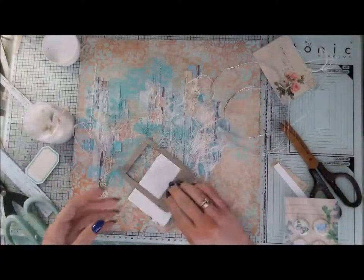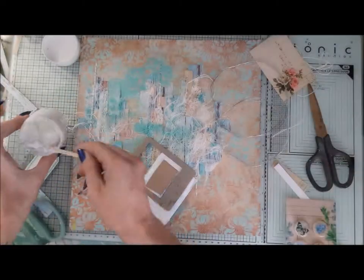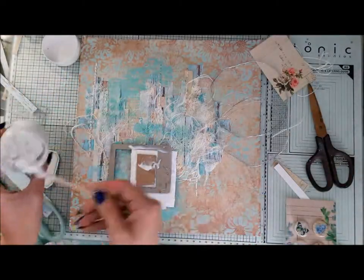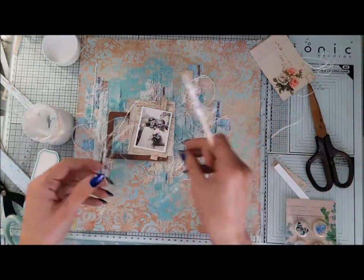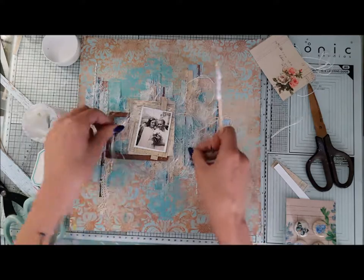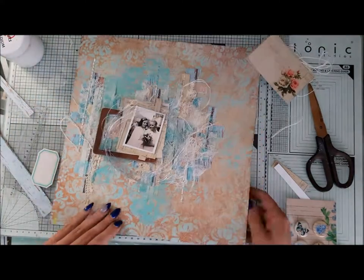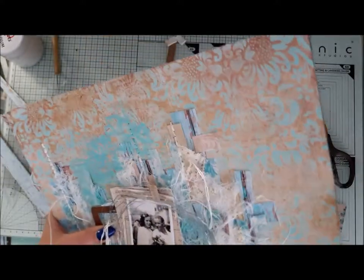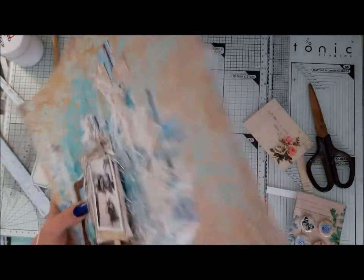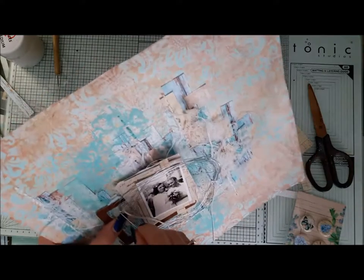From silver wire I assembled two rings — one a little bit bigger and one smaller. I stuck my frame with the composition directly onto the background, placed the rings on top of it, and threaded them down with a needle and thread. This way I don't have to glue it and I can easily hide the threading under the next layer.